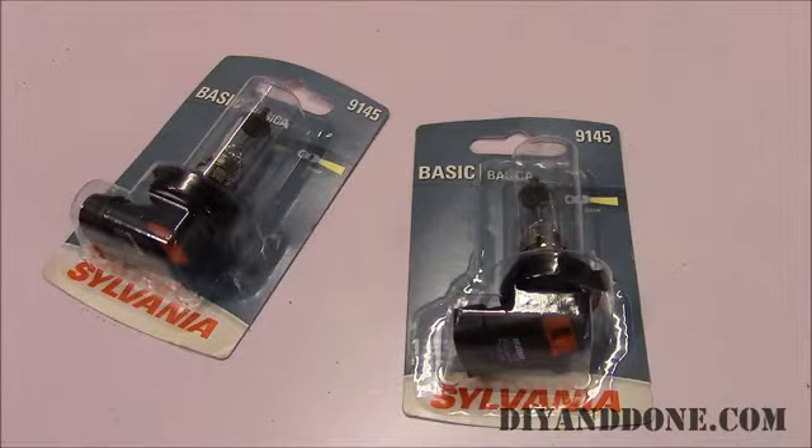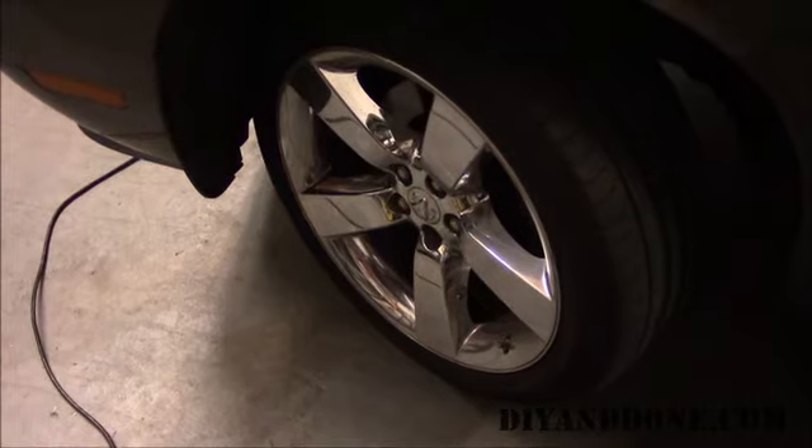We used Sylvania 9145 replacement bulbs for this project. Follow the bulb manufacturer's instructions for proper handling. Good practice is not to touch the glass on halogen bulbs, as oils can cause the bulb to break.